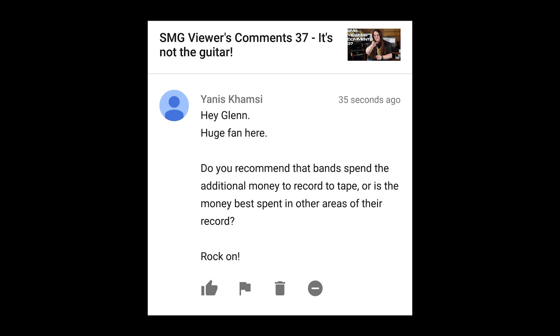Do you recommend that bands spend the additional money to record to tape, or is the money best spent on other areas of their record? It's not really a question of expense at this point — the bigger question is: can your band actually play to tape? Because tape doesn't lie, and there is no undo button. You have to play it correctly. Sure, you can transfer into digital and manipulate it after the fact, but that kind of defeats the point of recording to tape to begin with. So if you're going to play to tape, you better bring your fucking A-game, and yes, it is more expensive. There's a lot to consider before committing. If you're curious, I wouldn't recommend starting with an album — start with a single and just see how you like the process, because it will definitely force you to work in a very different way.